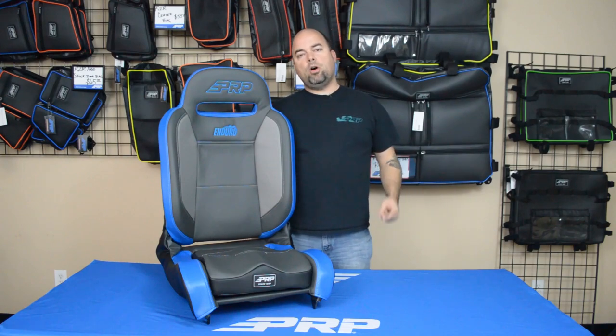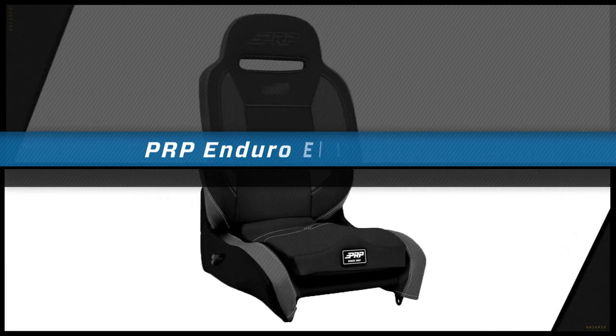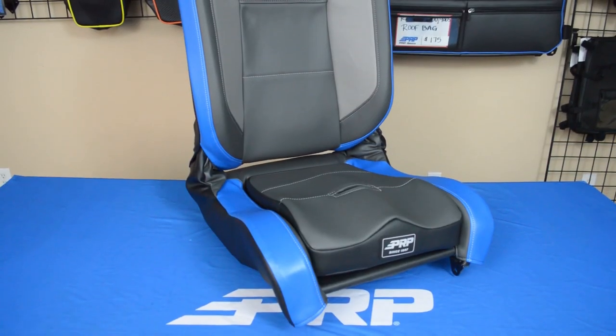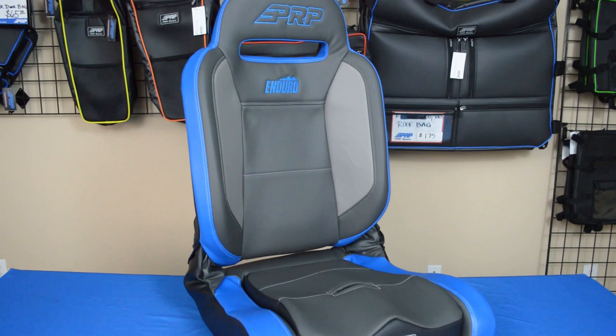Hey guys, Jason number two here to show you our Enduro Elite reclining suspension seat. The Enduro Elite is the update to our classic Enduro seat. The classic Enduro just has a very simple style to it.